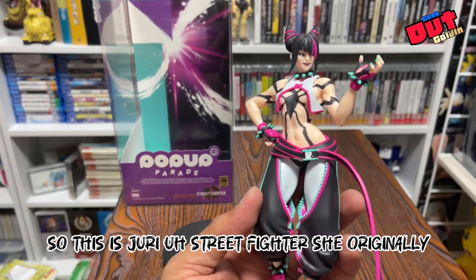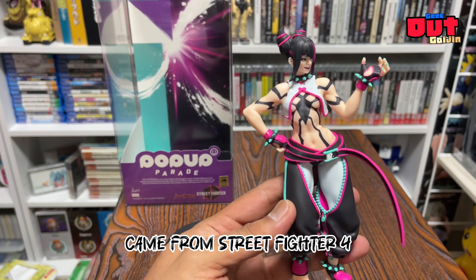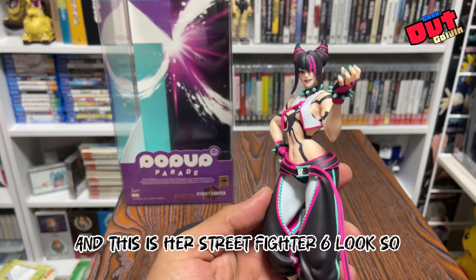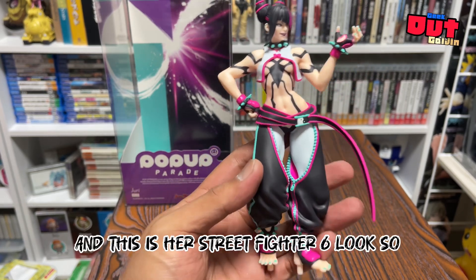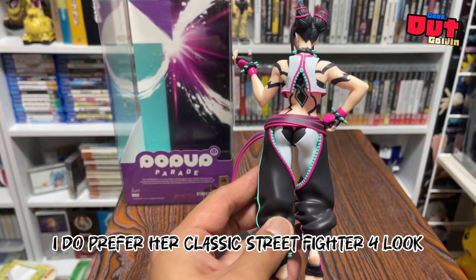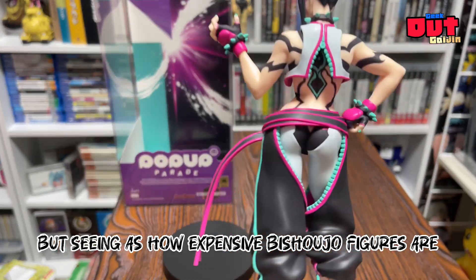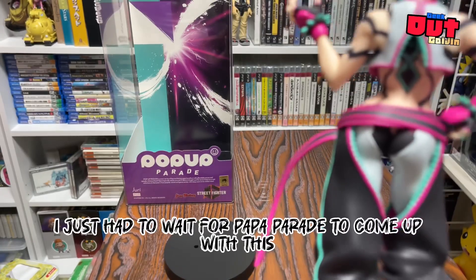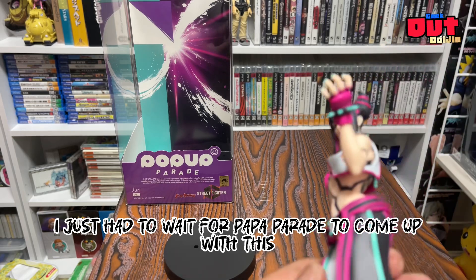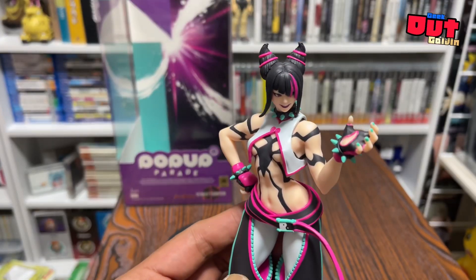This is Juri from Street Fighter — she originally came from Street Fighter 4, and this is her Street Fighter 6 look. I do prefer her classic Street Fighter 4 look, but seeing as how expensive Bishoujo figures are, I just had to wait for Pop-up Parade to come out with this. And still, it looks awesome.